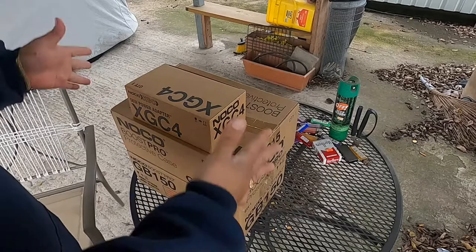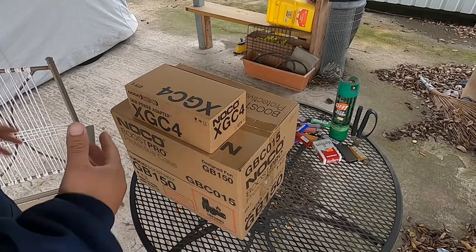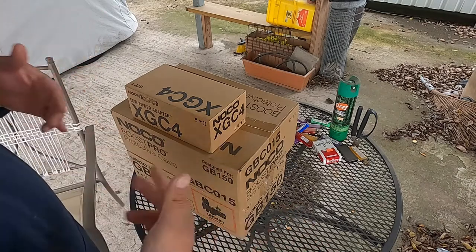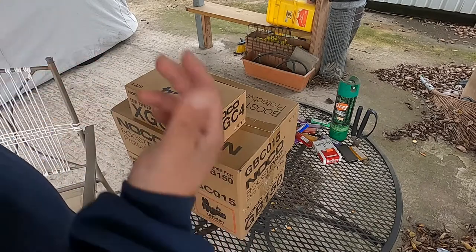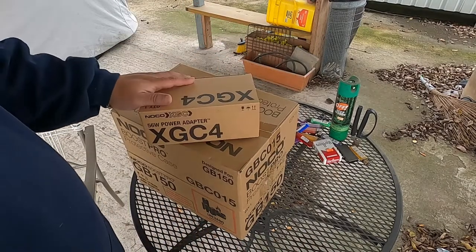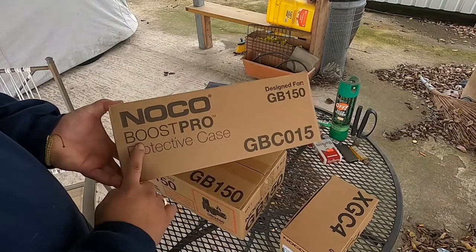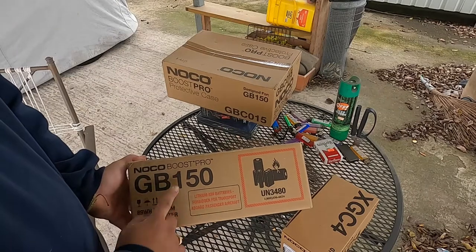Alright guys, we're back for the close-up. We're outside — it's cold. My wife is inside sleeping; she's been taking care of our puppies, feeding them every two hours for about a week and a half. So we're outside doing the review. We got the NOCO XGC 50-watt power adapter, the NOCO Boost Pro protective case, and the NOCO Boost Pro GB150.